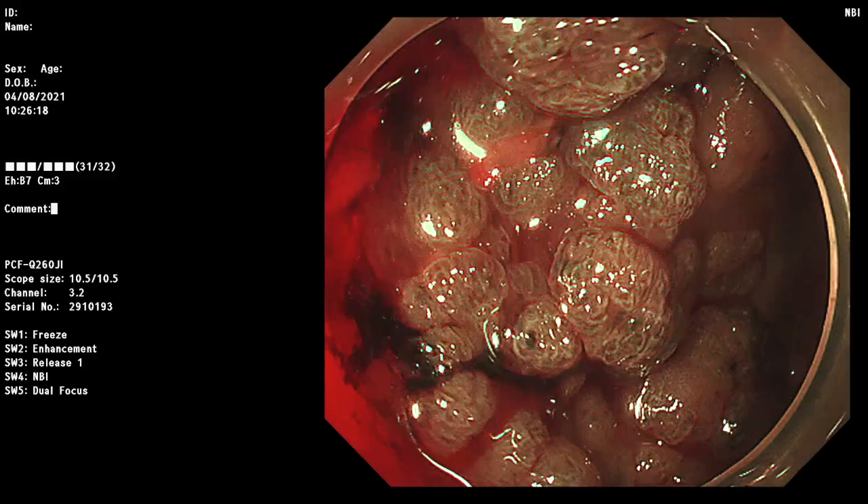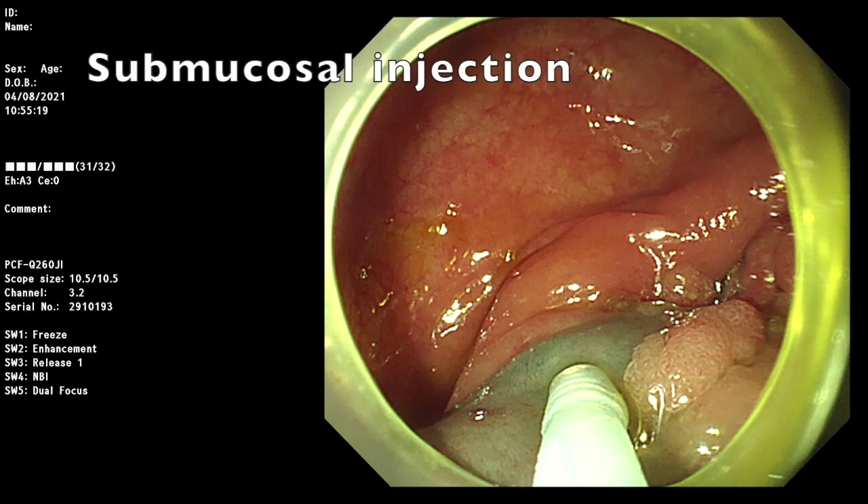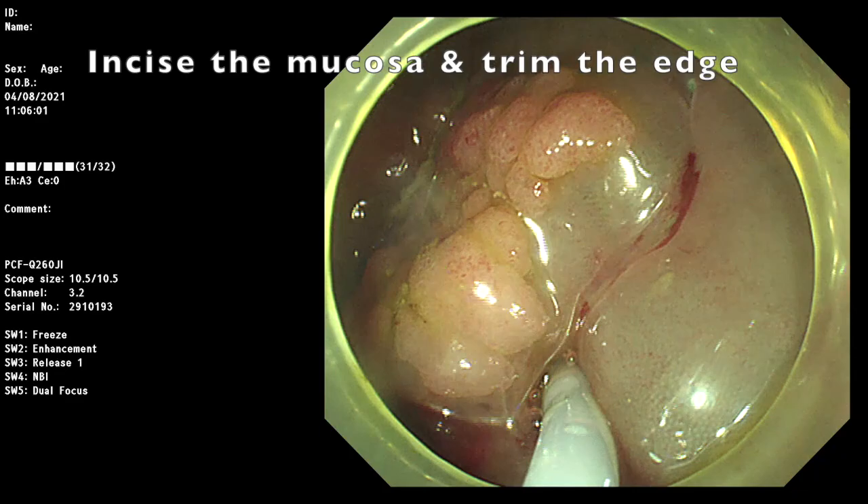First, we perform the submucosa injection around the tumor. Then, we use dual knife J to incise the mucosa and trim the edge.